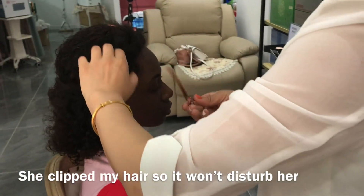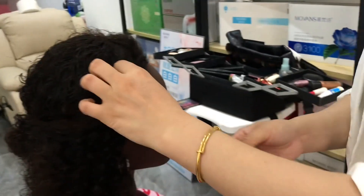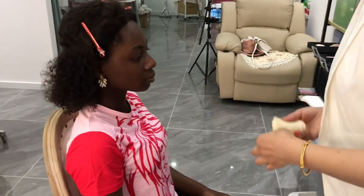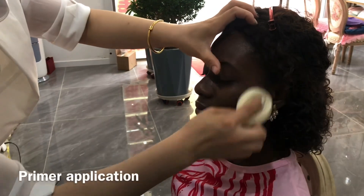Hey guys, welcome back to another episode. So this is her clipping my hair so it won't disturb her when she's doing my makeup, and then the next process begins.